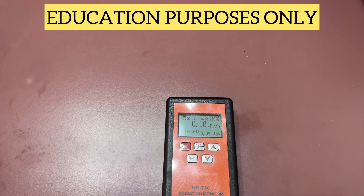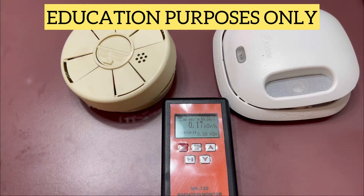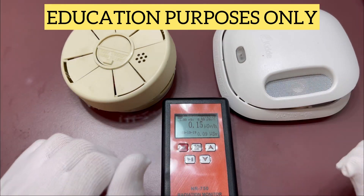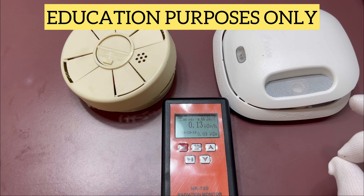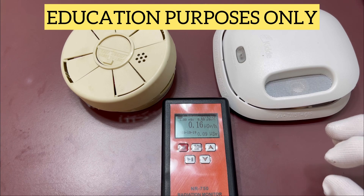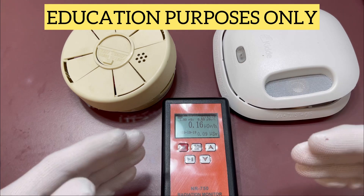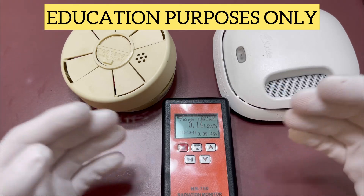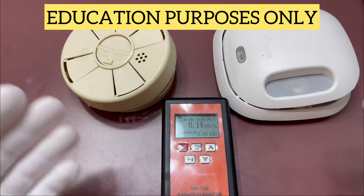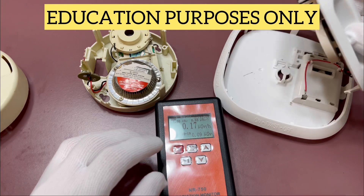An easy way to tell if these things are working is to grab some smoke detectors. We do not recommend doing this — if you try this, you're doing it at your own risk. Inside all ionizing smoke detectors, you have a radioactive element called americium-241 that's giving off alpha particles. The quick science: it uses the battery to excite the gas in there, and when smoke goes through it, it allows electricity to flow through — that's when you get your beep beep beep from the smoke detector. We've taken some of these apart here to show you.